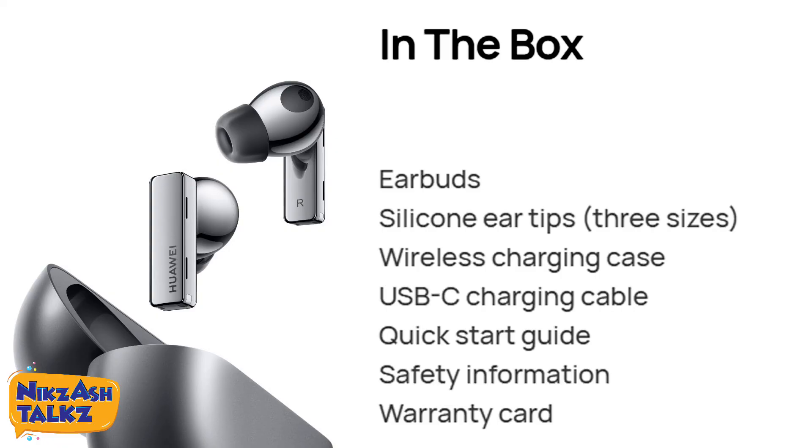In the box, we will see: earbuds, silicon ear tips in 3 sizes, a wireless charging case, a USB-C charging cable, and other accessories.